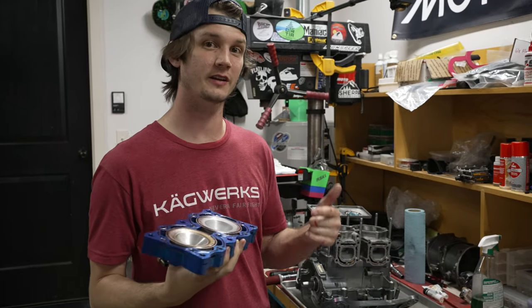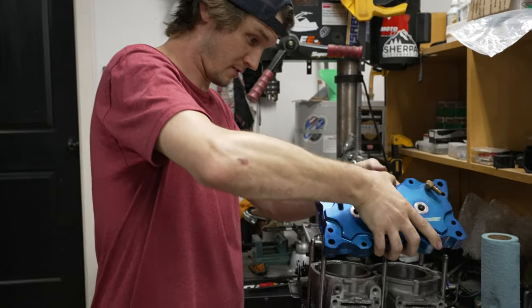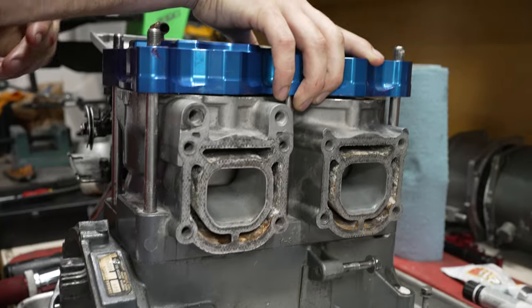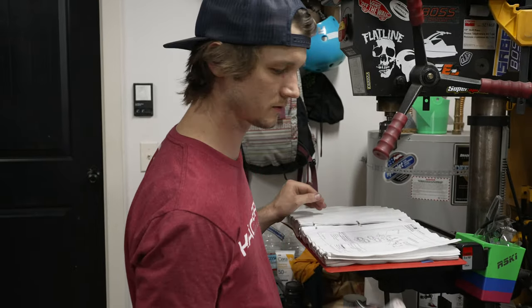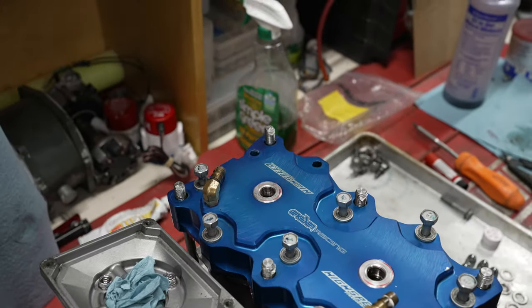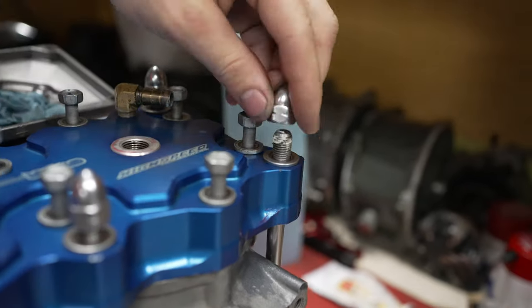We've got our cylinder head ready. Let's go ahead and carefully put it on the engine. Apply Loctite 572 sealant to the bolts. Now we have everything in place — it's time to torque these. This is an ADA head, so we're going to go by the ADA specs and not from the OEM manual.